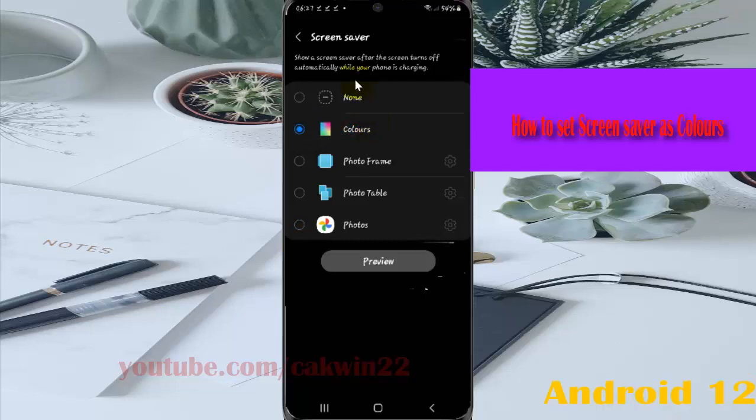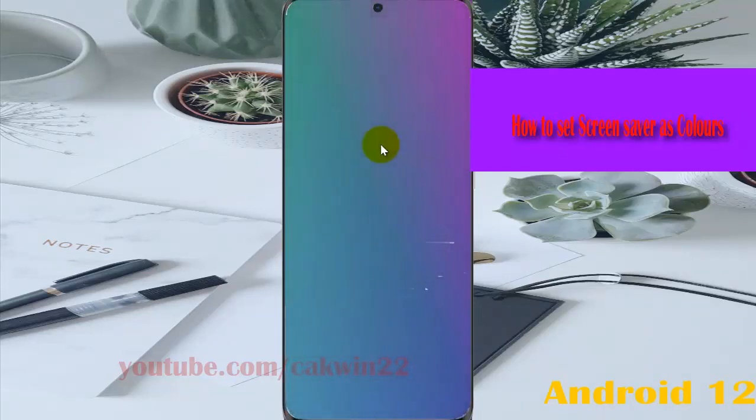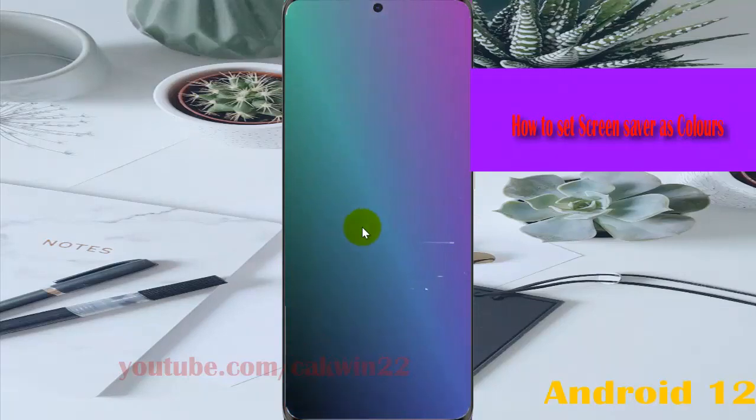This sets the screen saver so that after the screen turns off automatically while your phone is charging, it displays colours. Tap Preview to see a preview of the screen saver.